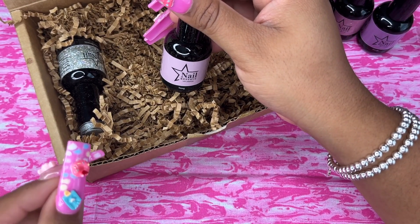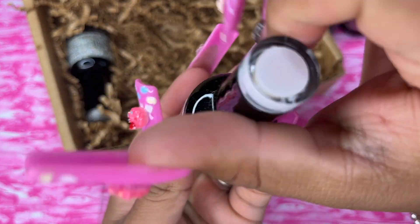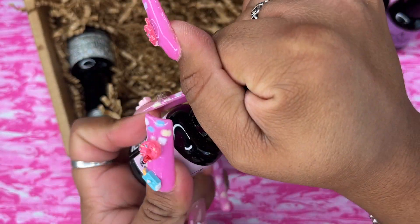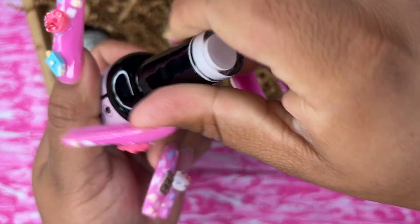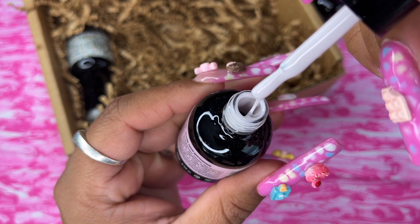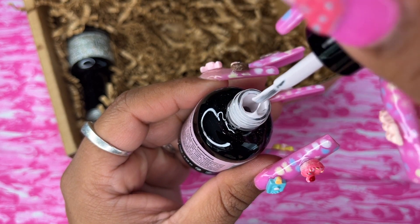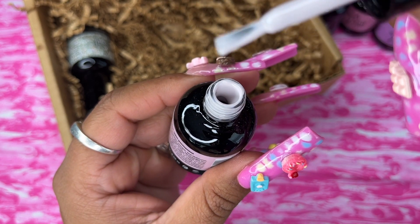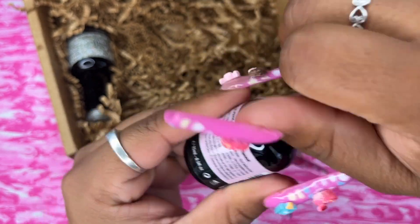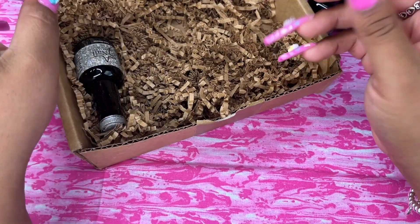This one is called 'Young' and from the bottle it looks like an off-white. It's so creamy — it looks perfect for a French tip. Oh, that is nice.